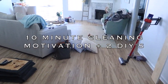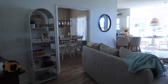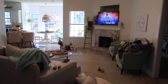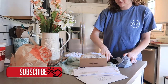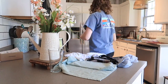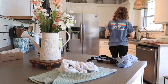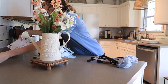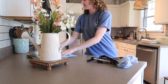Hi everyone and welcome to my channel. Today's video I want to give you some quick 10-minute cleaning motivation, so if you have some things you've been needing to do around your house, you can watch this video and hopefully it'll motivate you. I'm also sharing two easy DIYs I did this weekend with things I mainly had around the house, just to give you some inspiration. If you're excited for that, I'd really appreciate it if you'd subscribe, give this video a thumbs up, and let me know your weekend plans in the comments below.